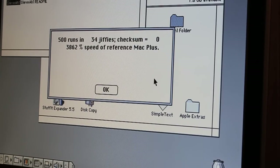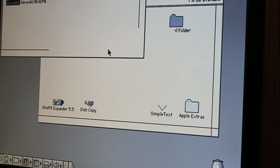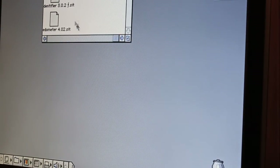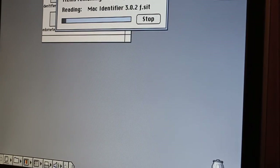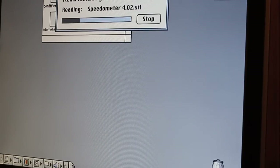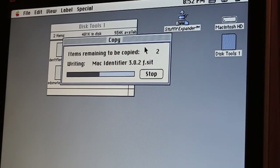I do have some other benchmarking tools I'll give a go in a few seconds. I've got Mac Identifier 3.02 — no idea if that'll run on this — and Speedometer version 4.02. I'll give those a go and see how we end up.